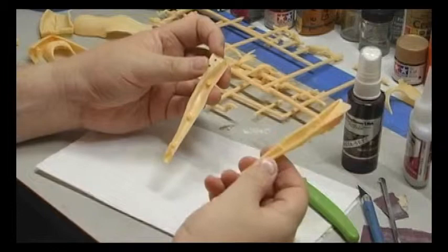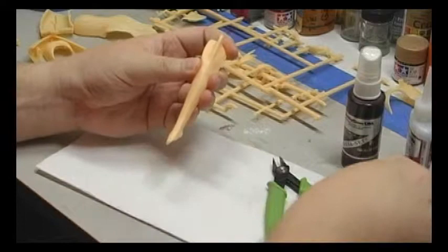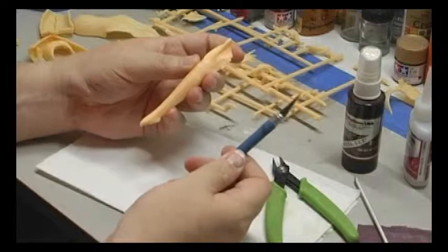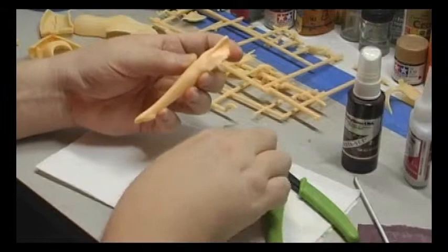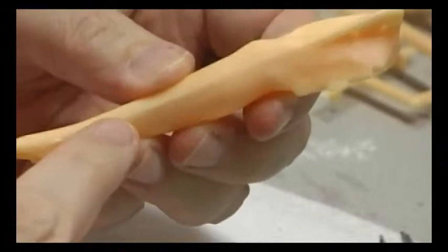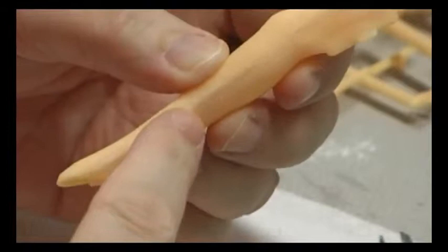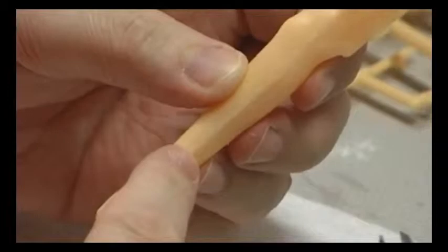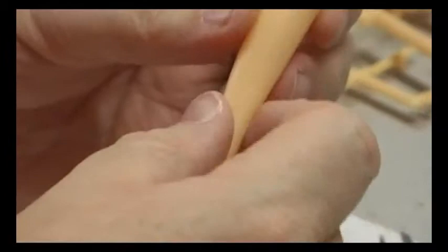To help eliminate seams, I glue it together and — even before using the kicker or accelerator — I'll take some sandpaper and immediately start sanding. The dust from the sanding will help fill in any gaps, almost like a putty. You just want to sand very lightly so you don't flatten the edge. Coming back with a primer will show you exactly how much further you need to take it.